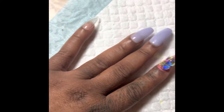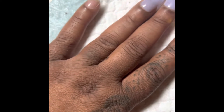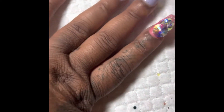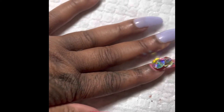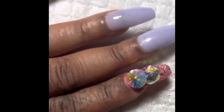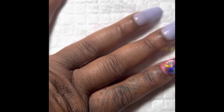Hi everyone, it's your girl — new nails, a room, and it's been a whole week with these on my hand. They lasted a week; they still look good. There's a little growth right there and right there too, but no lifting — none of them lifted.